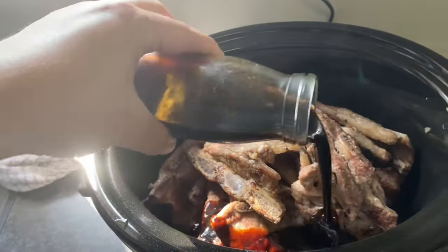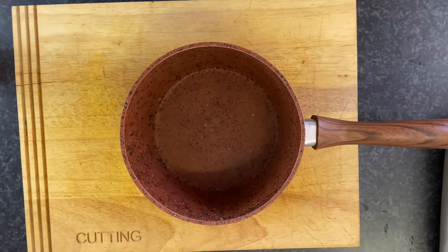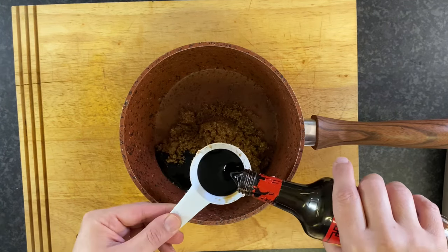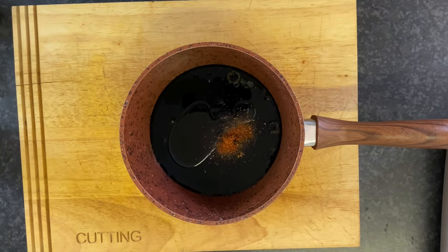These ribs cook in the most amazing sauce, which can be made days ahead. Exact measurements are in the description box below. Just mix brown sugar, soy sauce, sesame oil, and crushed red pepper if you like a little heat.